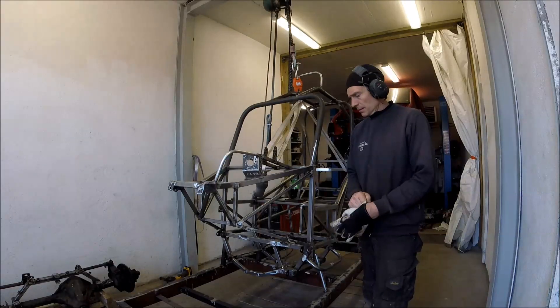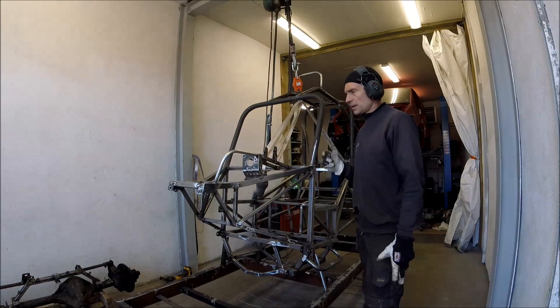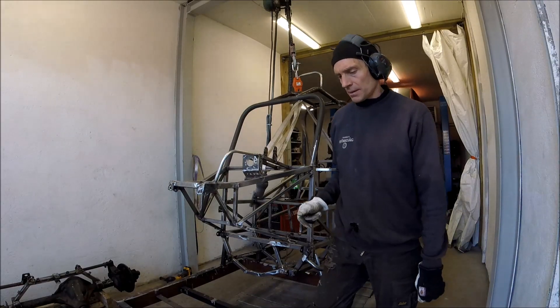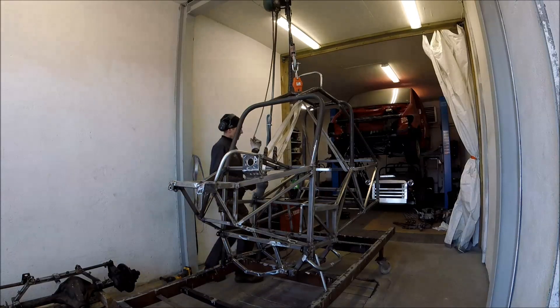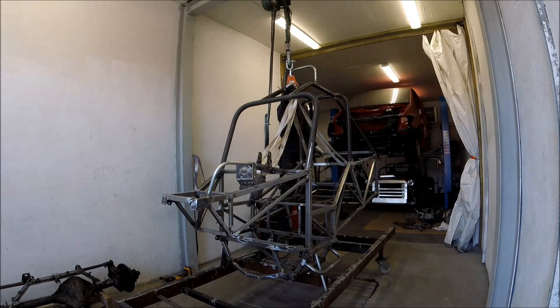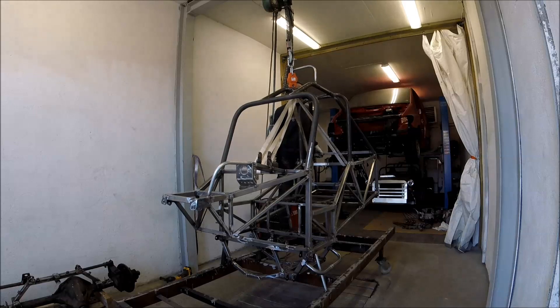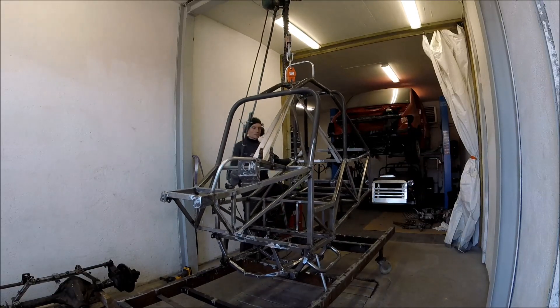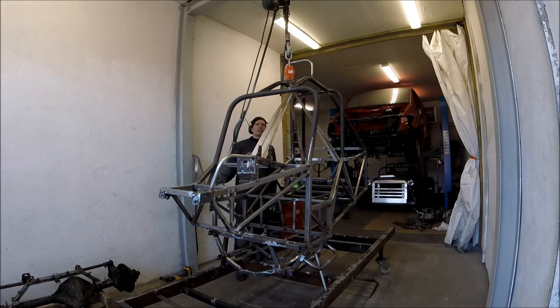Now I've cut the chassis from my jig and I'm going to weigh it just to see how much it is. It came in at 72 kilos.